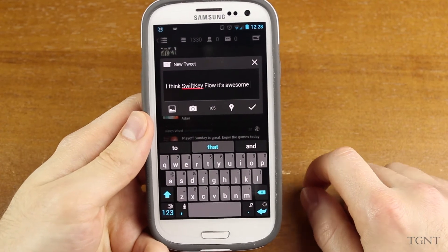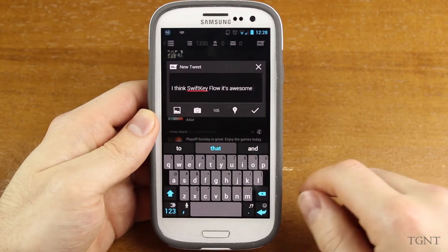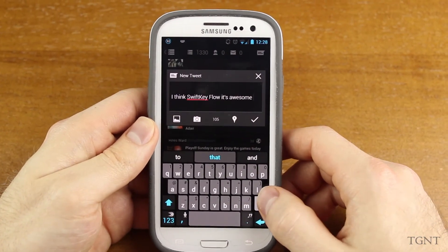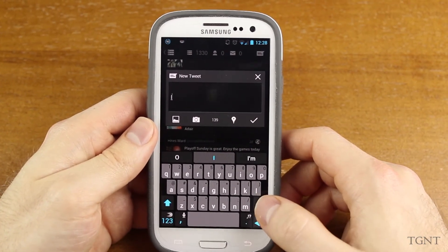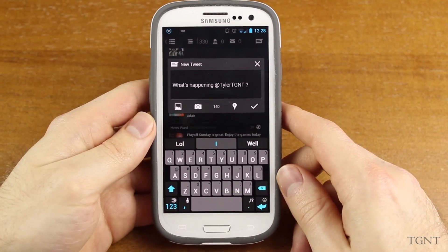That's going to wrap up this little preview of SwiftKeyFlow beta. It's one of my favorite keyboards now — it might even replace SwiftKey3. Thank you guys for watching. Click that like button to help support the channel, subscribe if you enjoyed this video and would like to see more, and we'll see you guys in the next video.